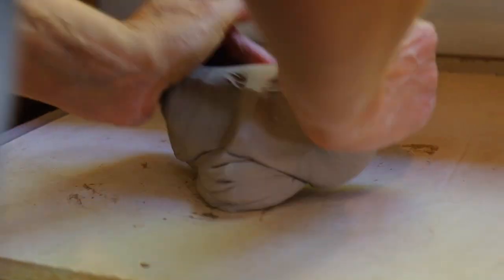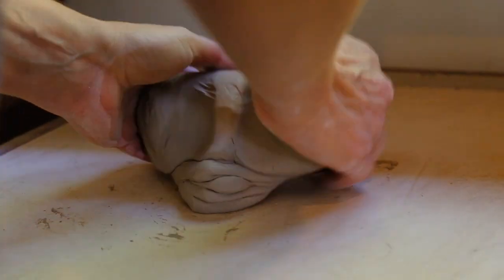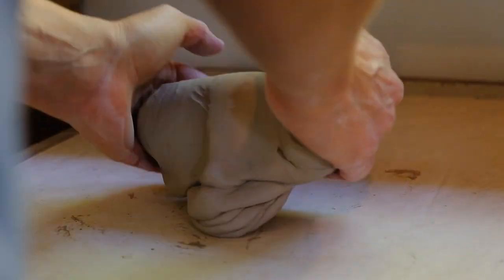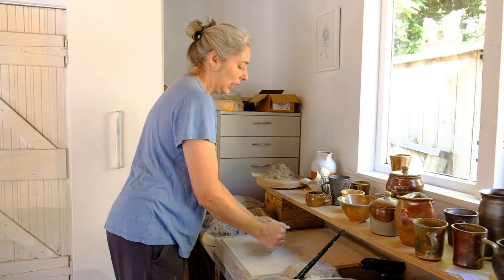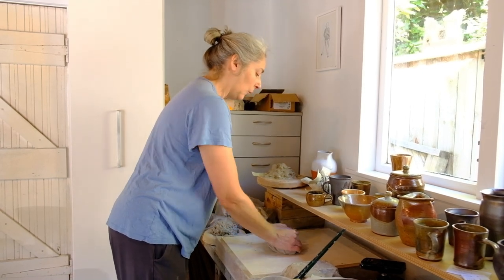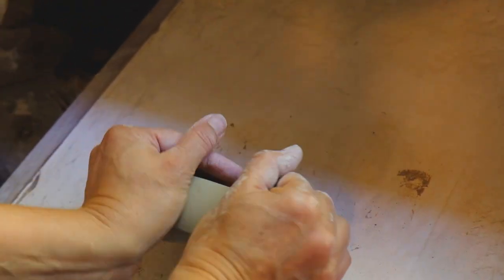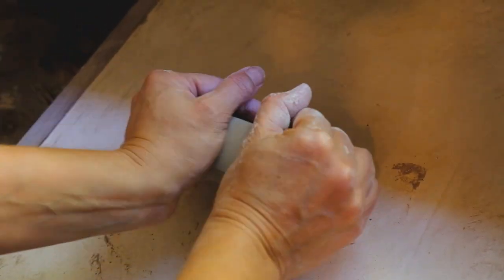Wedging has a couple of purposes. One is to get air out of the clay — make sure there's no little air bubbles in there because they can burst when the clay is fired and cause your piece to crack apart. And the other reason is to warm the clay up. The scientific version says you're getting all the little clay platelets to align, so they're all flat against each other which makes them much more workable.